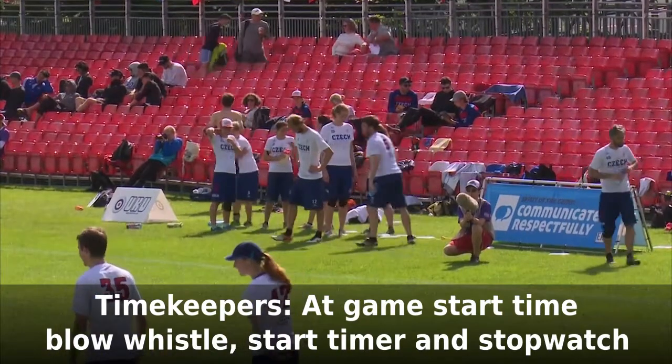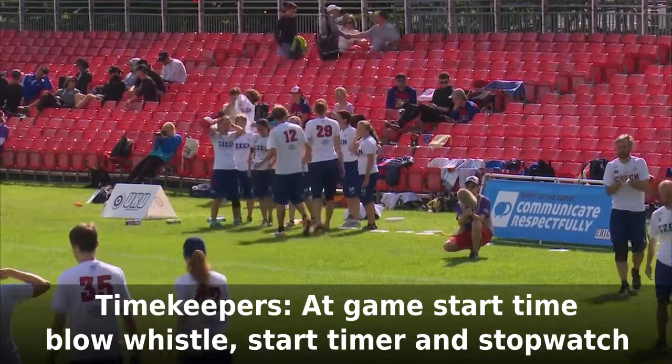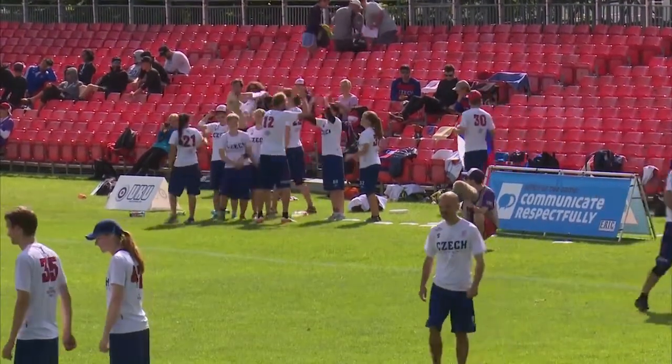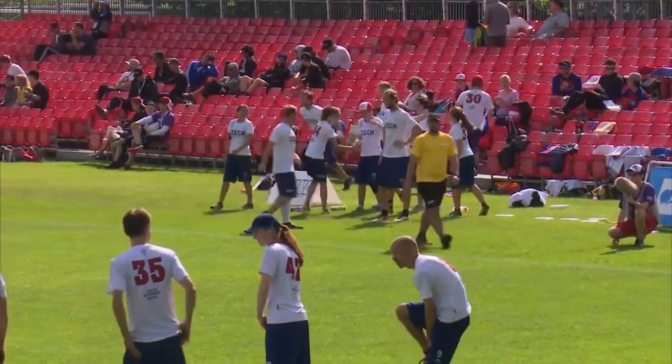Ask the scorekeeper to help start the game timer if you don't have enough hands. It's okay if the stopwatch starts a second or two after the game timer. If the teams look like they're going to start before the official start time, just start the game clock when the pull is thrown. In this situation, you won't need the stopwatch for the first point.